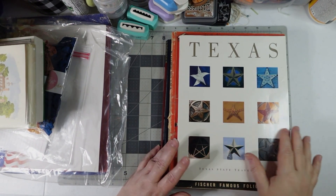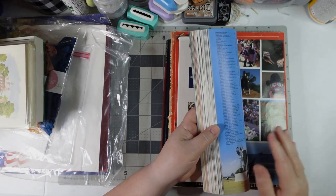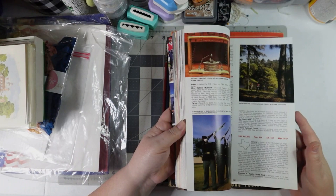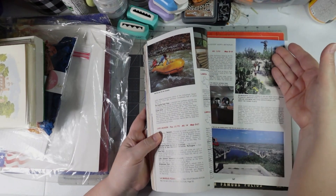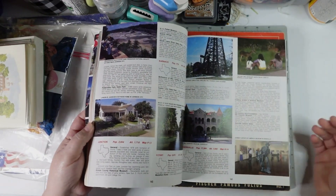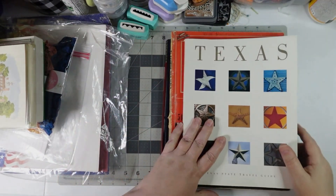I'm from Texas and I live in Texas, so I found this old Texas state travel guide from the Texas Department of Transportation. It's got lots of fun pictures and talks about different places. I thought it would be neat for my collages when I need a picture of, say, an oil derrick, boat rafting, a tank, wildlife, old buildings, or a house. I was excited to get that.